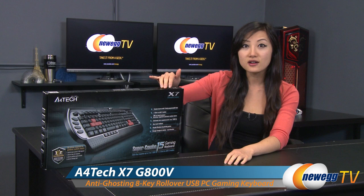Hey guys, Joanne here with Newegg TV. I'm here to do an overview on this A4Tech X7 G800V Super Combo 15 gaming keyboard.